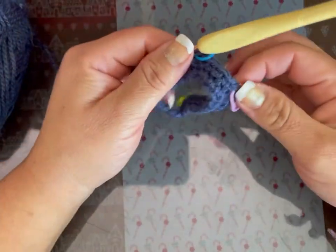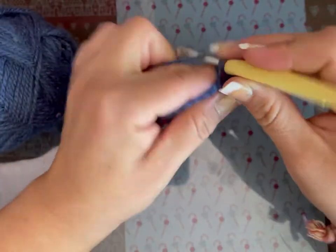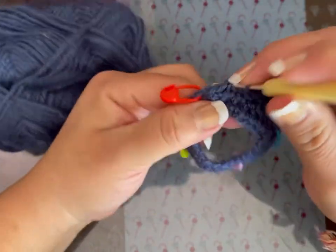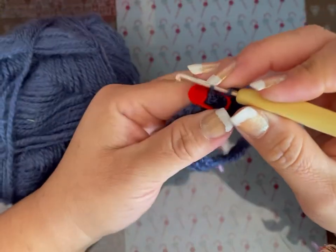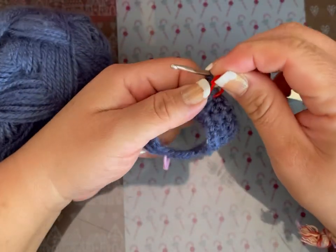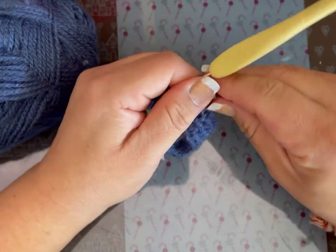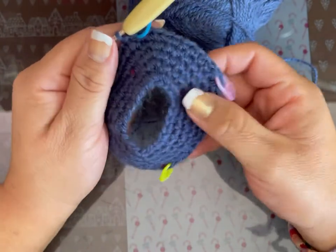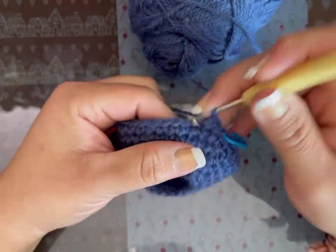Voy a hacer hasta la vuelta 5. Miren, esto es el brazo — lo voy a tejer hasta la vuelta 5, que es hasta donde va a llegar debajo del brazo del muñeco o de lo que ustedes gusten. Lo hago punto por punto de la vuelta 2 a la 5, y en donde están las marcas es un aumento. Subo con una cadena y voy a tejer hasta la primera marca, punto por punto.